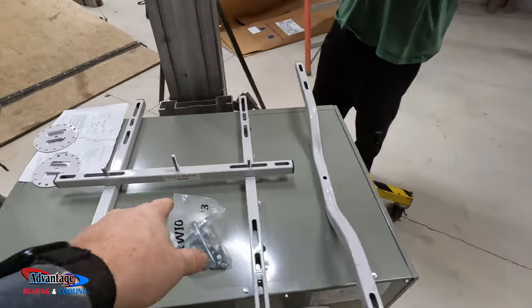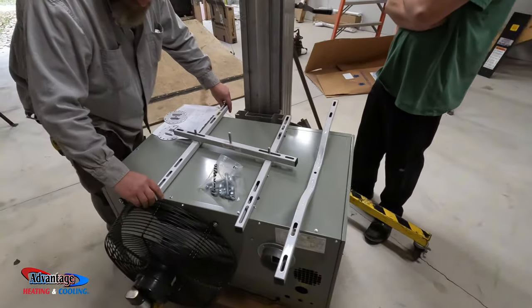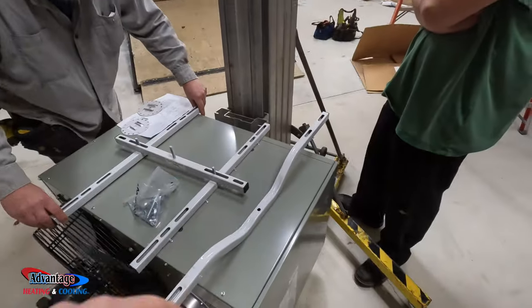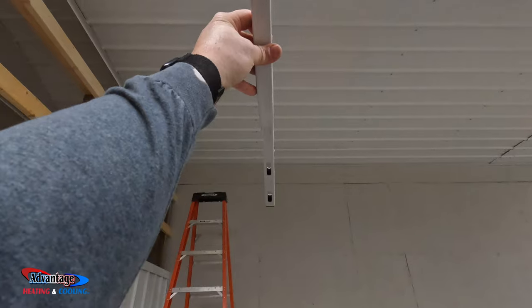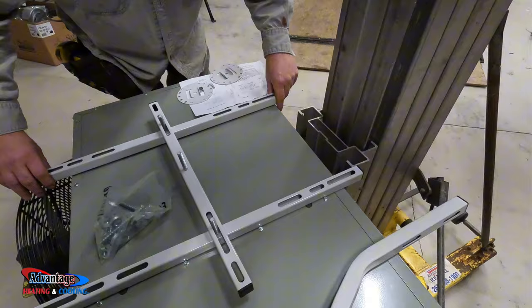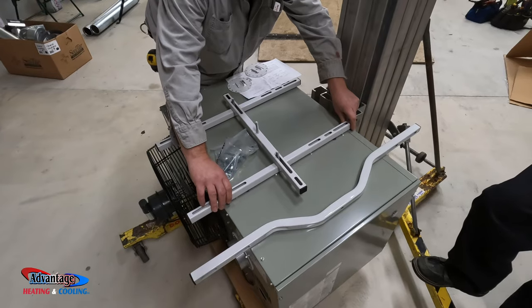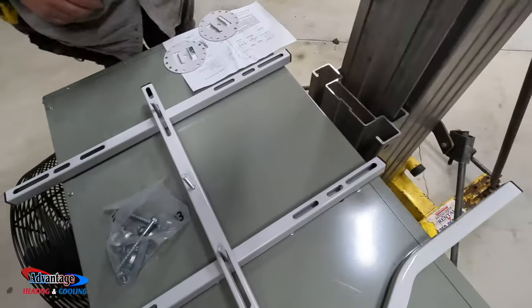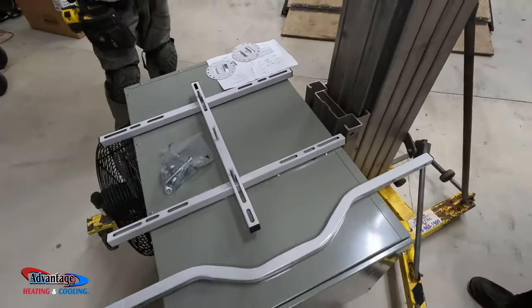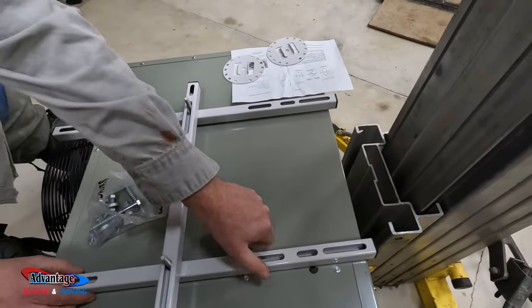We've got this Diversitec quick sling. This thing will mount right on the unit and it'll actually swivel, and then this here will mount up there along the truss. I'm going to take it — you probably want it in this location here. It looks like it's going to hang up there, right on those screws.